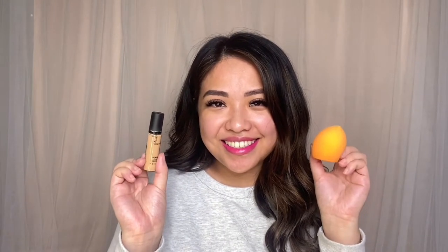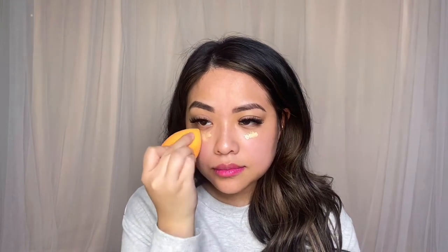For concealer, I'm going to use the MAC Pro Longwear Concealer in the color NC30 with my Real Technique Beauty Blender. Throughout the years I've tried other concealers, but I always go back to the MAC Pro Longwear Concealer. I am applying it directly underneath my eyes — I'm not going to apply foundation underneath my eyes because I don't think I need too much coverage, and this is definitely going to help avoid creasing.